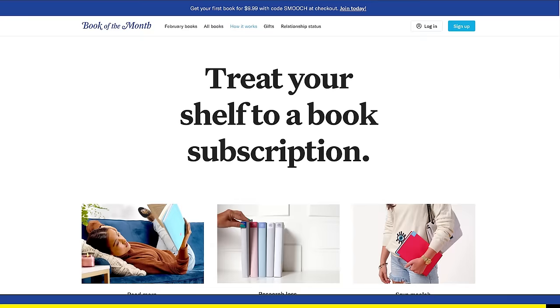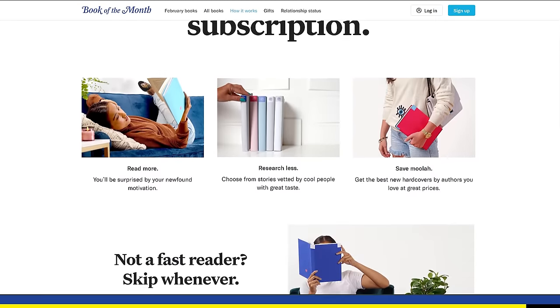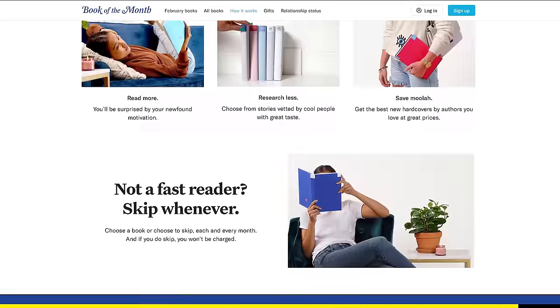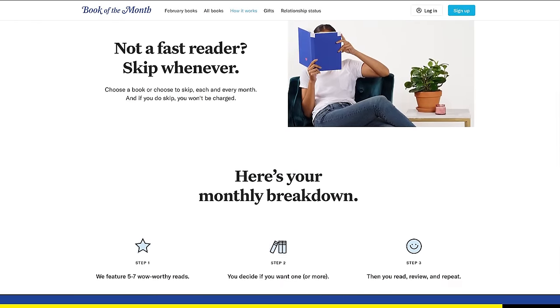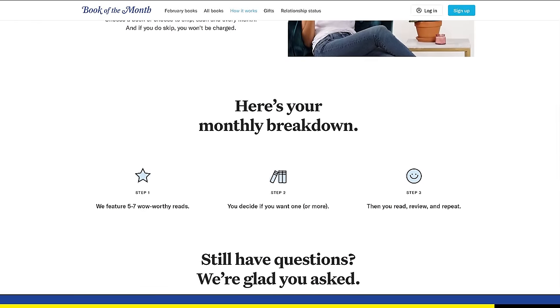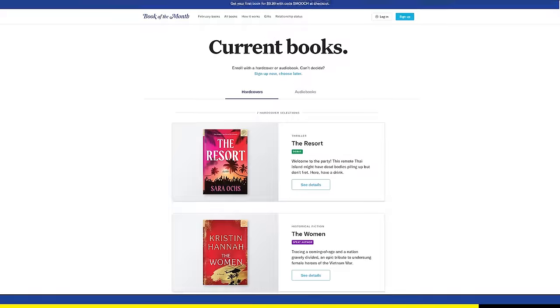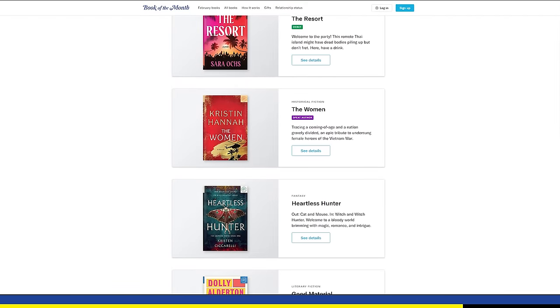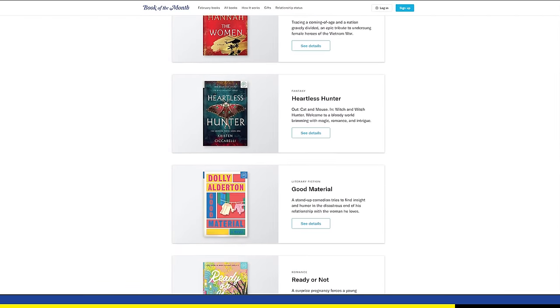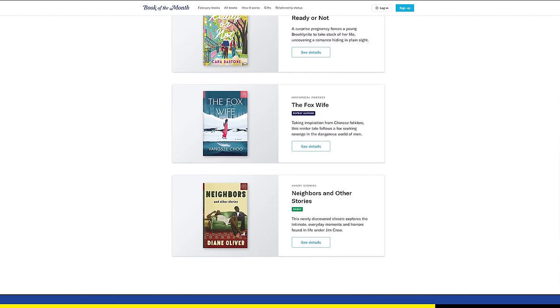Before we get into the art, I want to thank today's sponsor, Book of the Month. Book of the Month curates a selection from hundreds of books — they pick just the best of the best, the cream of the crop — and then every month they present those options to you. I think it's so cool. It is overwhelming how many books there are out there and picking your next one can be really difficult sometimes. Book of the Month just makes it easier because it's like, hey, here's five books, they're all going to be great, good picks, you can't go wrong. It saves you time and makes it easier to choose what you're going to read.